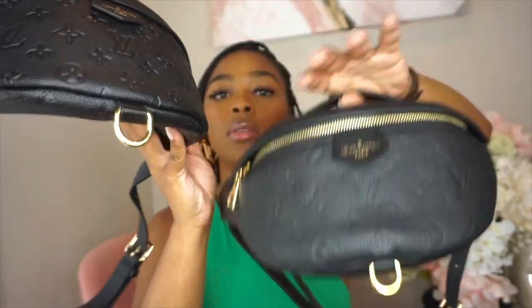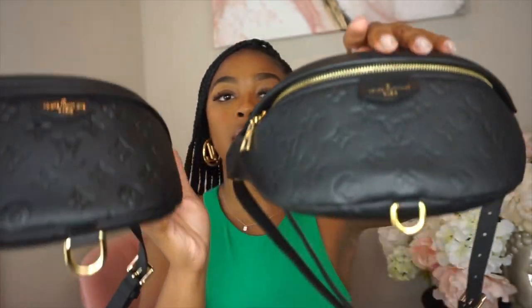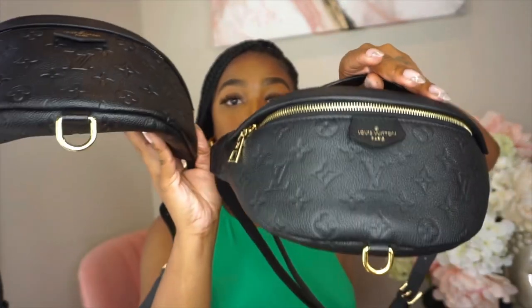The D-rings are another giveaway. On the fake they're bigger and definitely plastic — very light. On the real they're smaller and metal, with noticeable weight. The hardware being plastic and not metal is really the dead giveaway that it's not real. It's also very, very shiny compared to the real hardware.